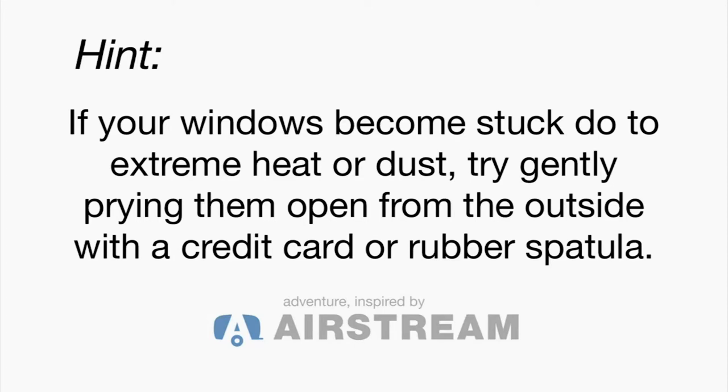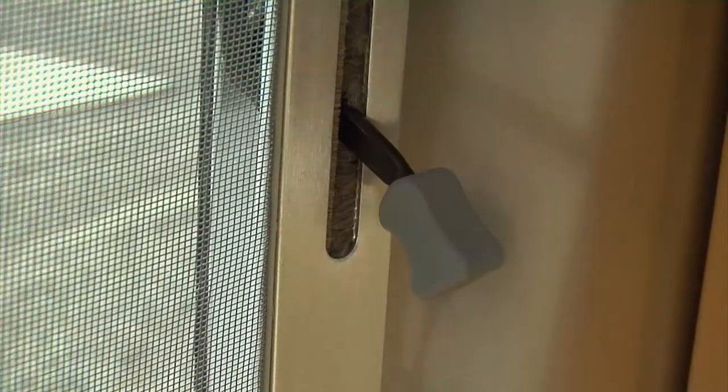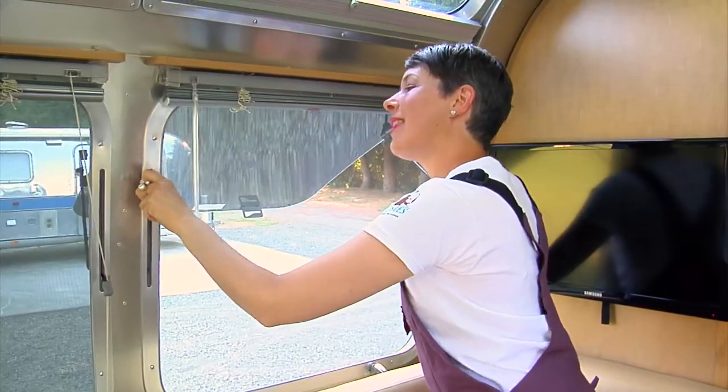Start at the corner and work towards the center. Come back in and you should find that the seal has been loosened. Then prop it back open again like this.